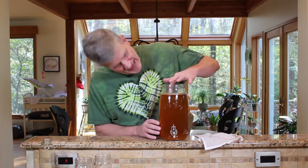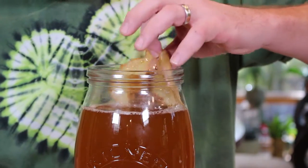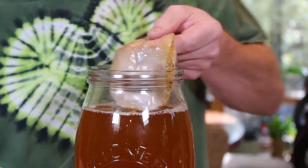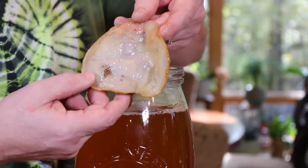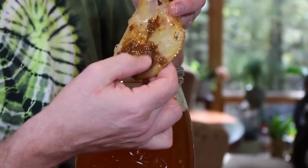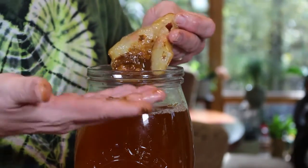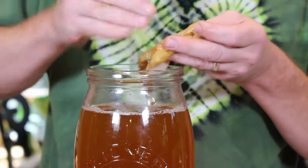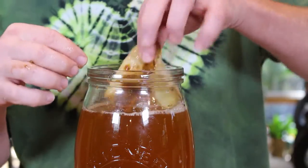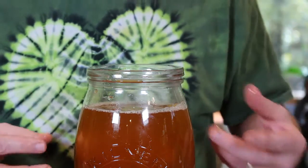Depending on conditions in your house — temperature, how active the bottle of kombucha you used to culture it — I think it's been about two weeks. I leave mine in my laundry room because it's warm in there. You should have grown a SCOBY. Here's my little baby SCOBY. It looks a little gross — kind of the consistency of mud. It's dead yeast cells, but they're good for you. There's a lot of B12 in this. Stir this back in — it's your new culture along with the kombucha itself.